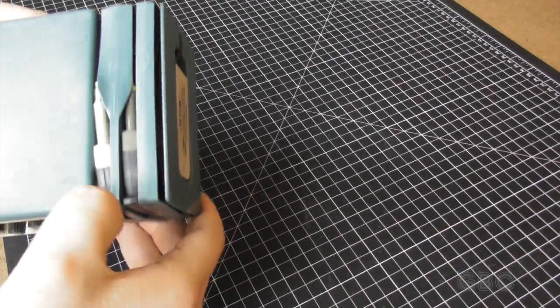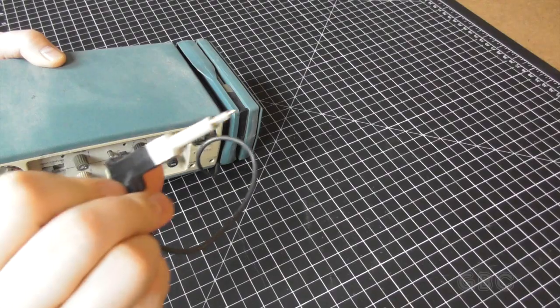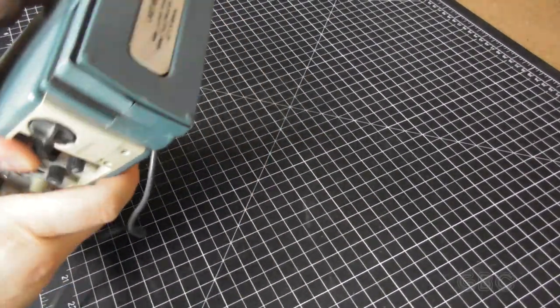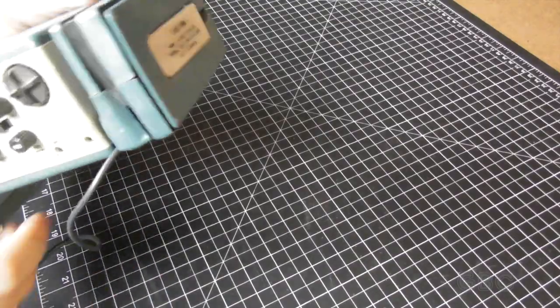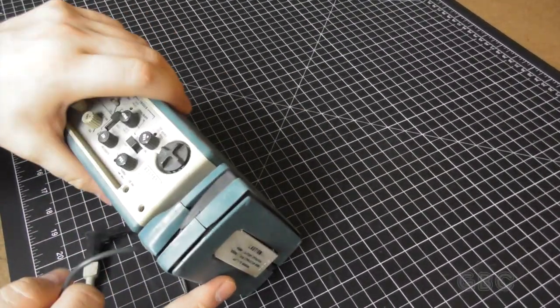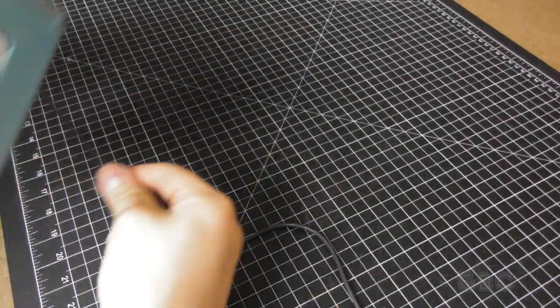First let's look at the probes. There are two probes — here's one of them. And then here's where the power cord stores. So let's take a look inside — I've got to unwrap the cord to get at a couple of screws.